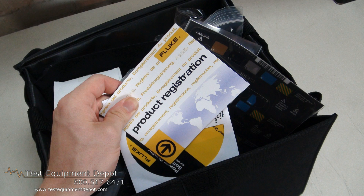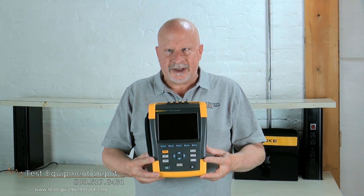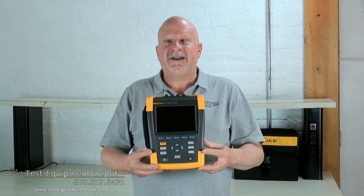And it features a seven-hour operating time per charge. Thank you for watching. I am York with Test Equipment Depot.